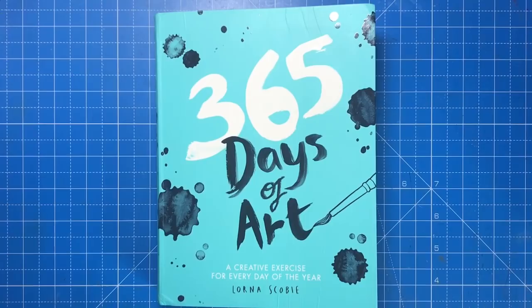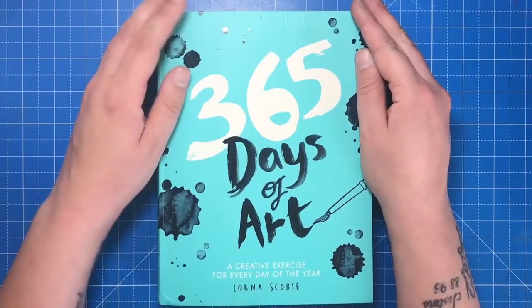Hello and welcome to another review from Colour with Claire. Today I'm reviewing 365 Days of Art by Lorna Scobie, a London-based illustrator and creator of the colouring books Jungle Paradise and Birds of Paradise.